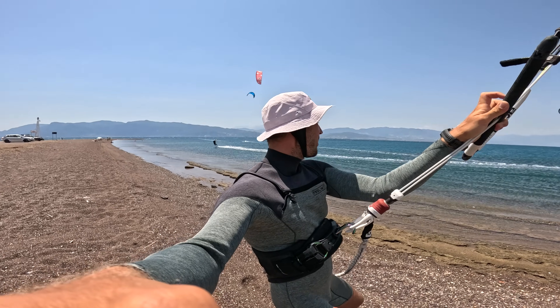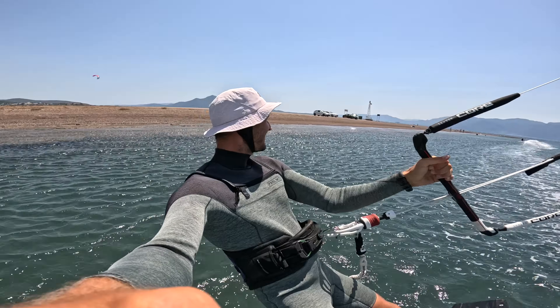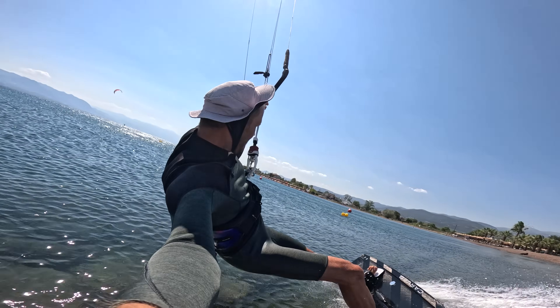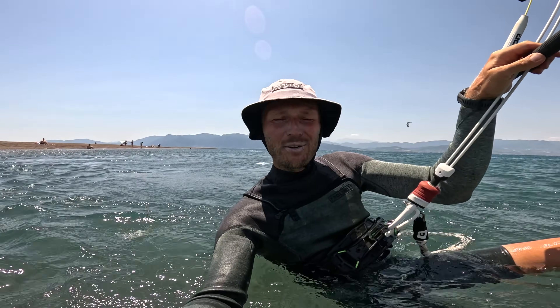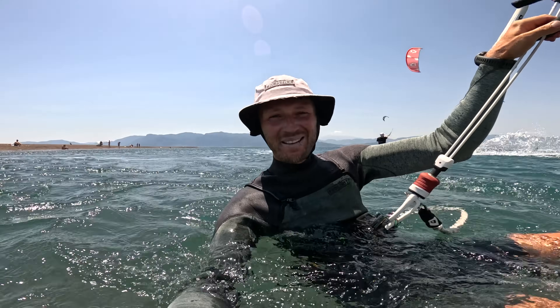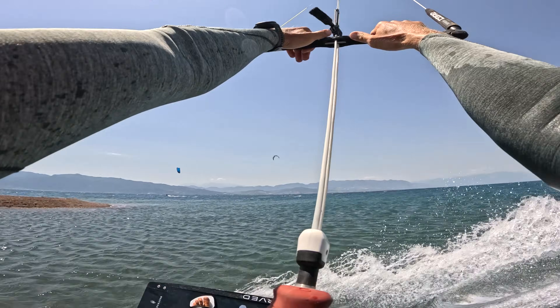Alright, let's go! I would say it's time for my first loop on my 13.5 square meter. Let's try it! One, two, and three!